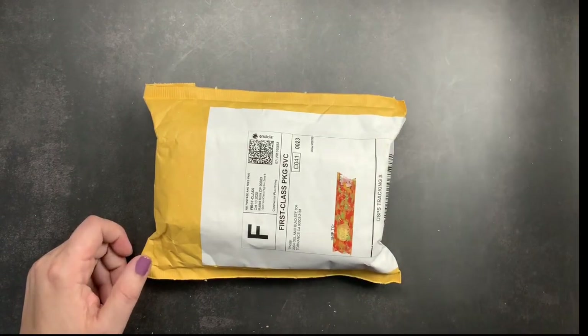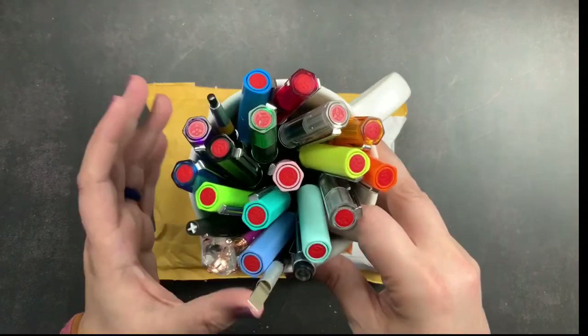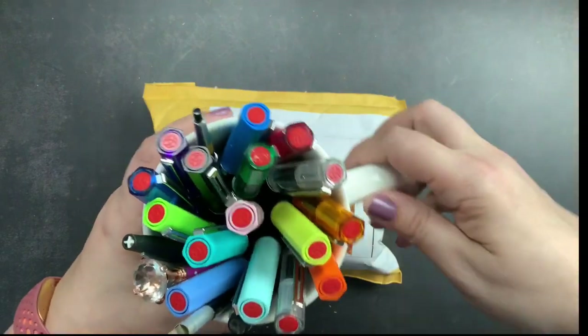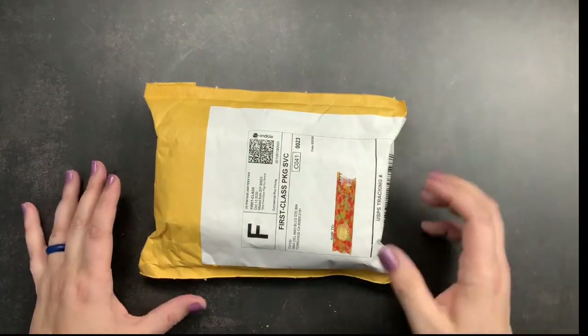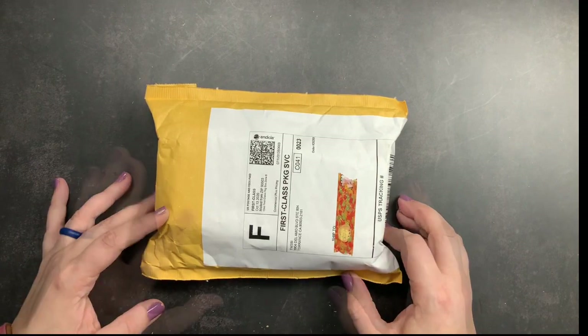I actually own — they're not all here — but I own all the Twisbee Eco fountain pens that they've launched, including my orange one that was limited to Japan. I absolutely love them and I have become a collector of them because I buy every one that comes out.